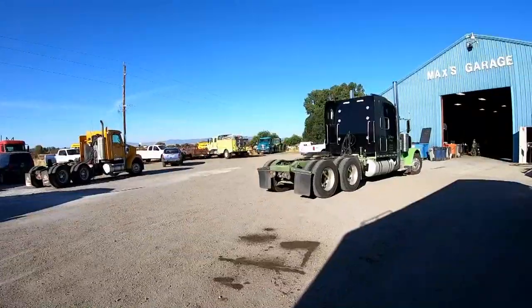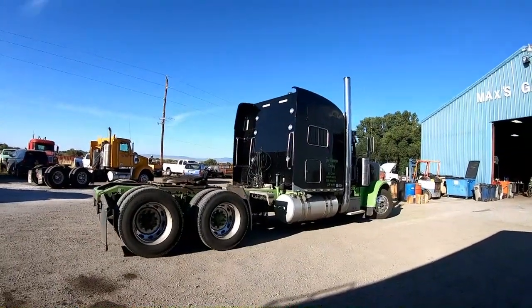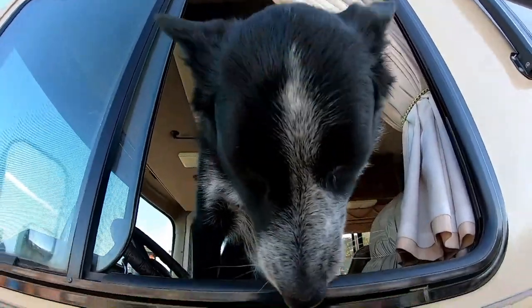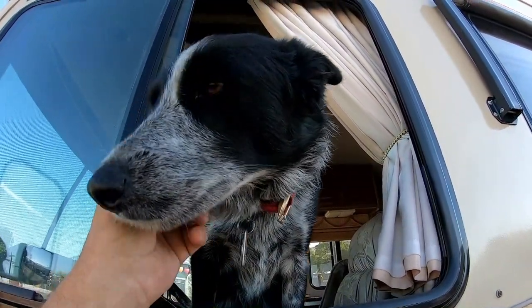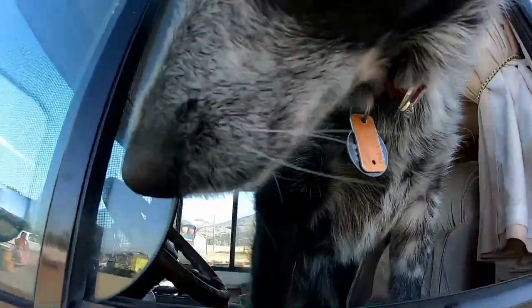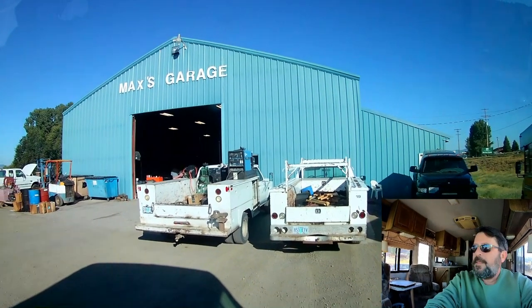We're here at Max's garage — this is where they work on all the big stuff. That sure is a pretty truck, and that sure is a pretty dog. Bella says, are we gonna get our motorhome worked on? I got here nice and early and they're going to get me right in — with any luck we'll be out of here soon.